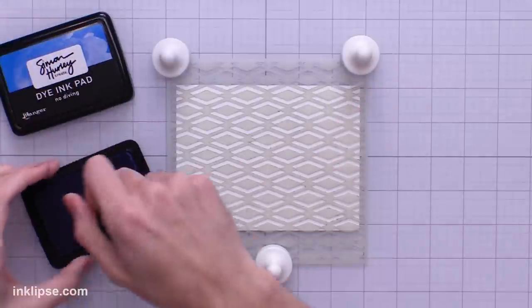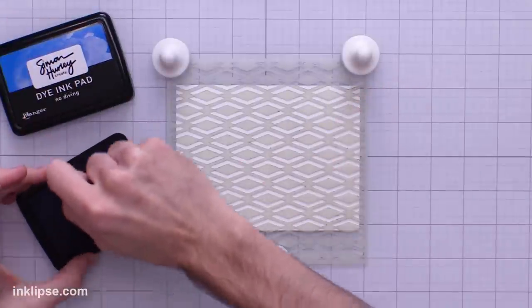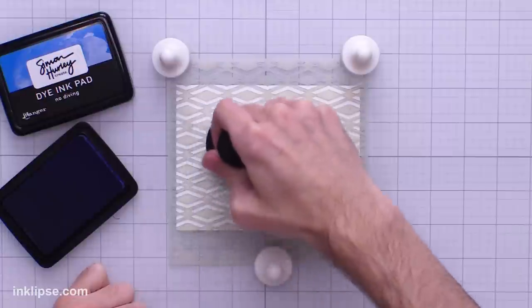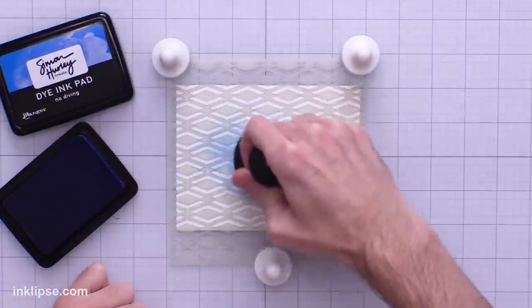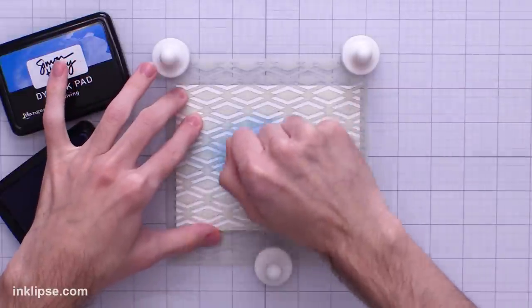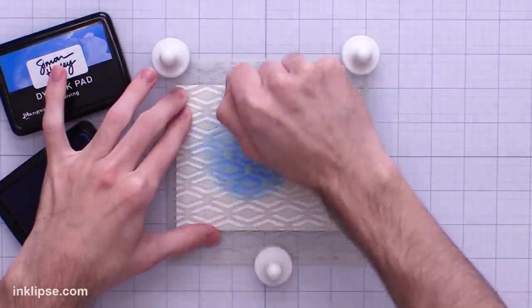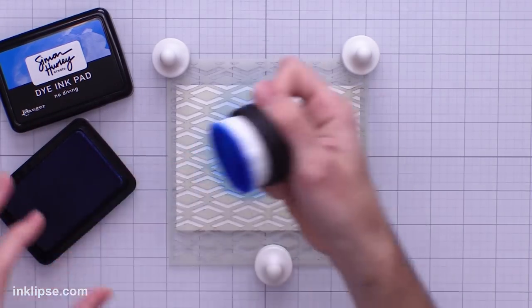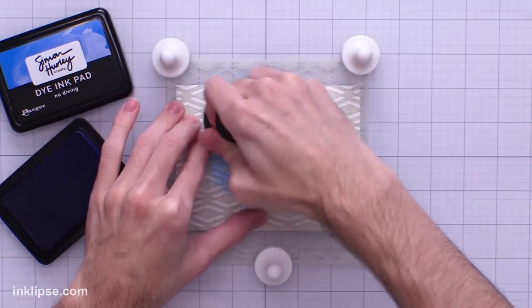I'll ink up my blending brush and test this out. With magnets you can see if they work on their own — they're not moving, but I'm not applying tons of pressure. If I go in and apply lots of pressure I'd say you probably should hold it down with at least a hand as well. The magnets do a nice job of holding it in place as long as you have a little bit of assistance.